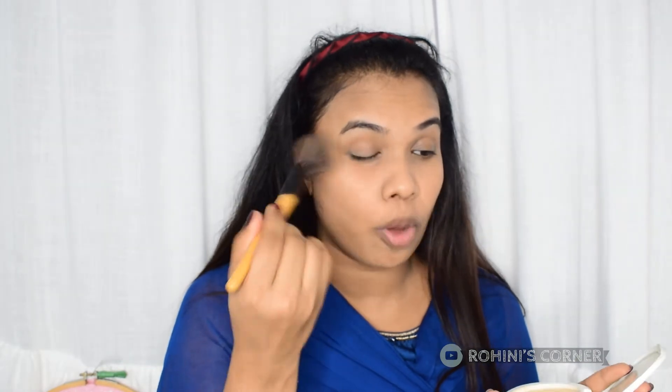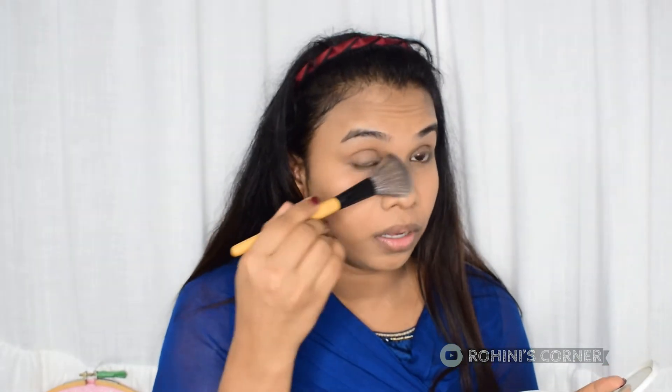We will set the compact powder. I am going to set it in the eye area. I am going to use a Lakme compact powder. I am going to put it in a little bit. If you have a lot of compact powder, it will be cakey. I am going to put it in the eye area.